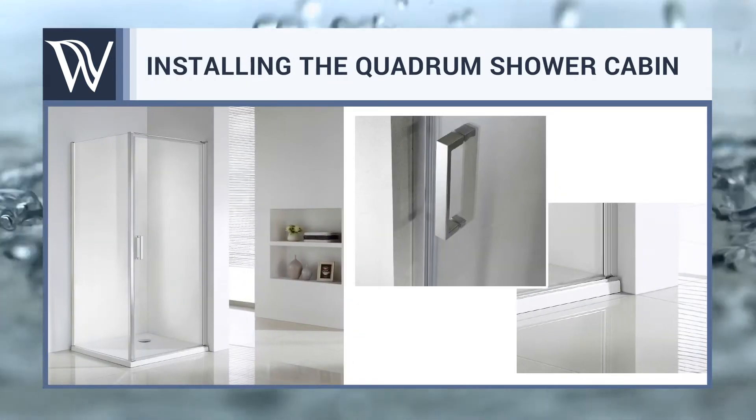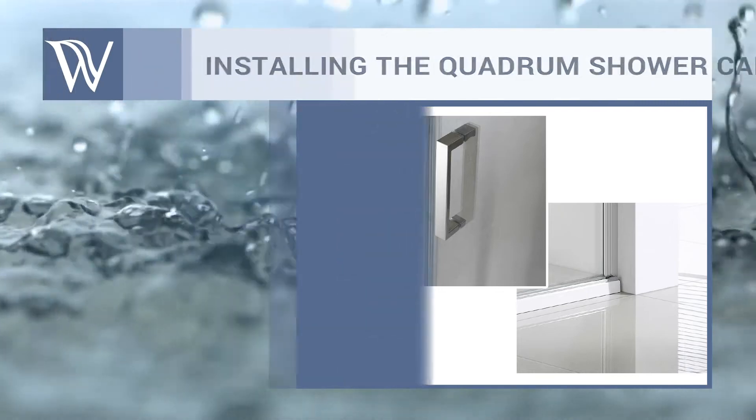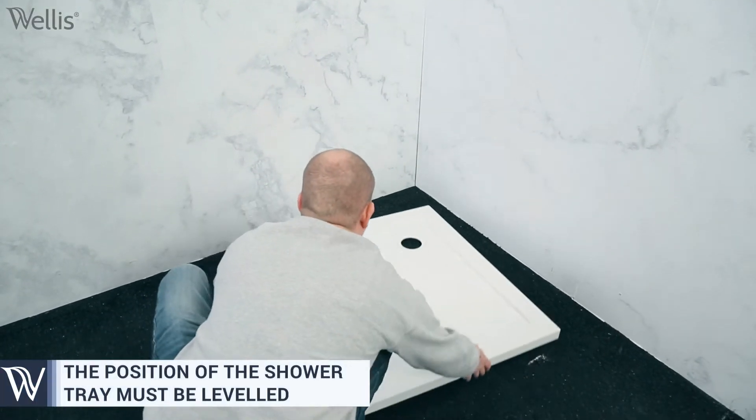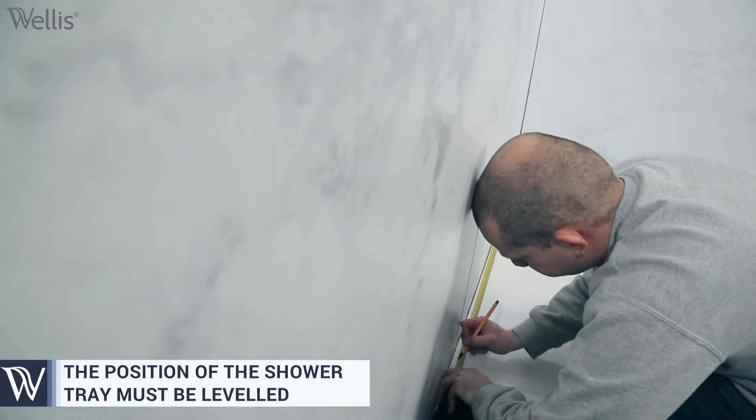Installing the Quadrum shower cabin. First of all, it is very important that the designated space where the shower tray is placed is completely levelled.